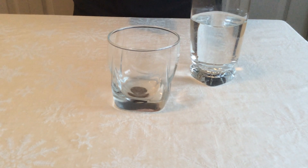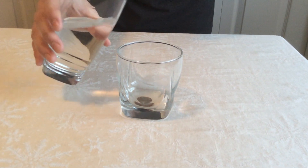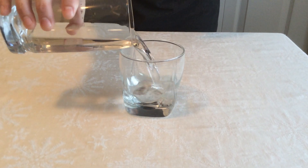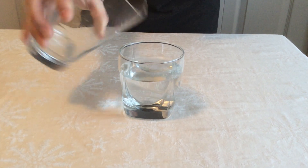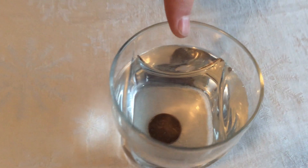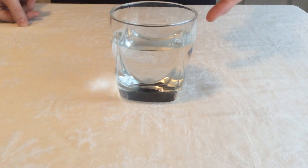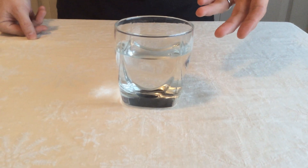I'm going to make that coin disappear — there's a little bit of refraction here. So what I'm going to do is take the water and pour it into the cup. Now you can still see the coin at the very top. However, if you look at the side, that coin is now gone. That's refraction.